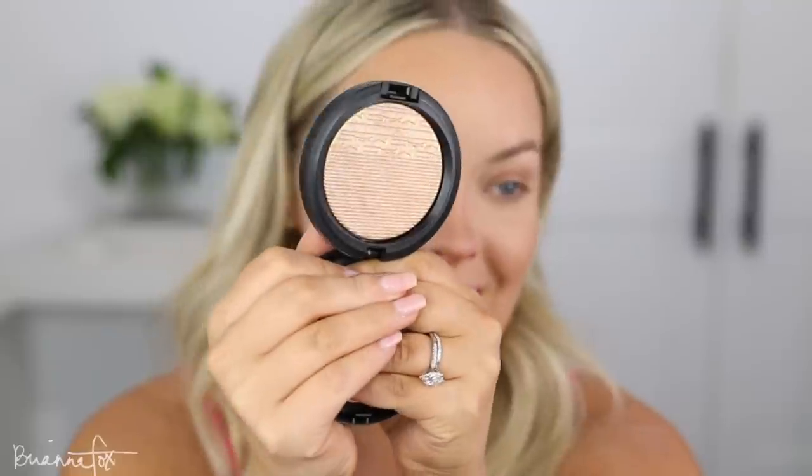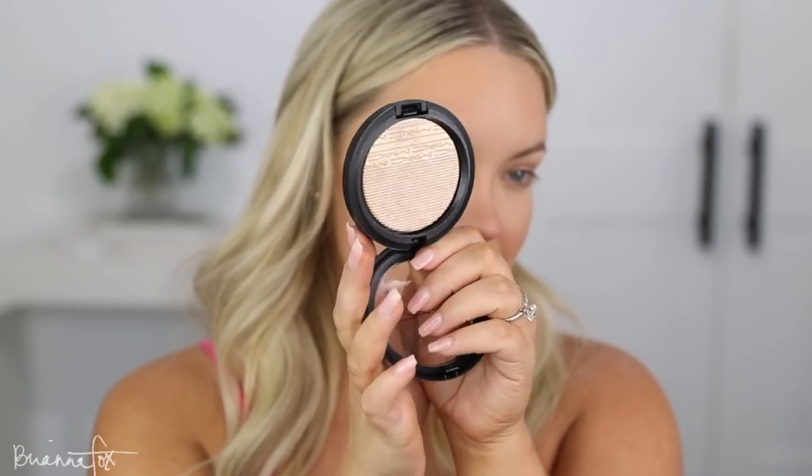For highlighter I'm going to be using the MAC Oh Darling highlighter. This was one of the most popular highlighters when it first came out years ago — they revamped it and brought it back as a limited edition and now I believe it's permanent. I feel like this and Heatwave from Estée Lauder were some of the more intense highlighters before that was really a thing. It's a true golden bronze. I'm excited — I'm going to pick it up on a Fox 5 brush and just hit the cheekbones. Oh, it's so beautiful.